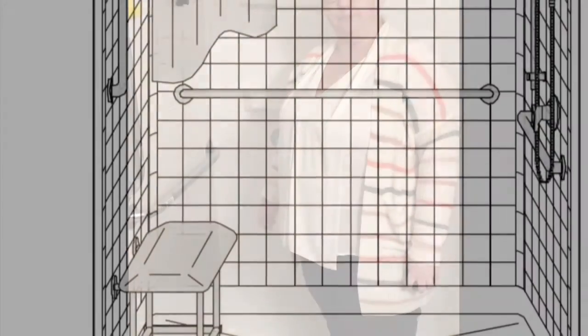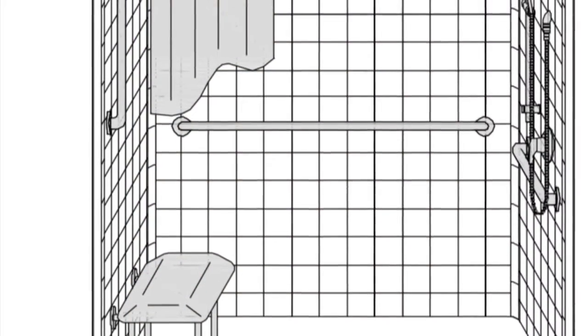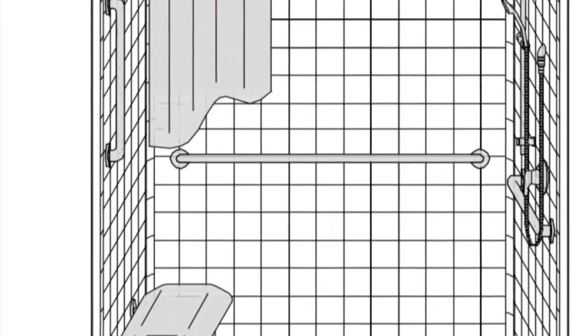These are just fiberglass panels that were put into place, and then these are the washers. These two sides will be cut into place.